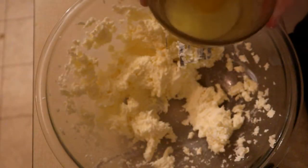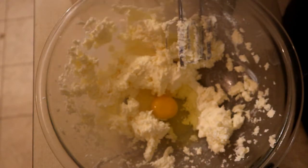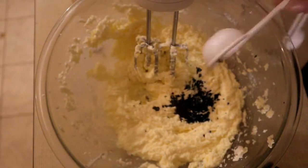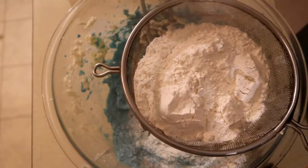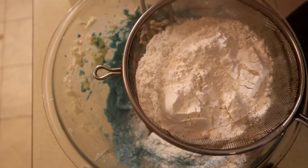I'm going to put one egg yolk with two eggs and one yolk. We're going to add one tablespoon of blue food coloring. Then we want to sift in two cups of all-purpose flour with a teaspoon of baking powder.